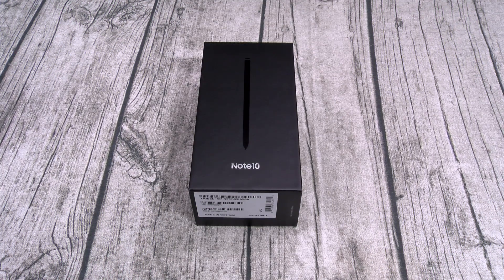You gotta pay to play - $950, it is what it is. The phone is available in five different colors: Aura Glow, Aura White, Aura Black, Aura Pink, and Aura Red. Also known as the Silver Surfer, White Shoes White, Wesley Snipes Black, Flamingo Pink, and the Red Red.